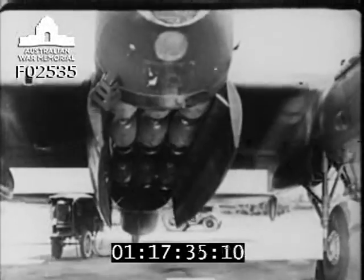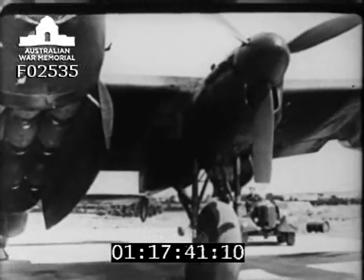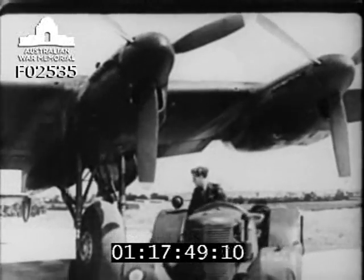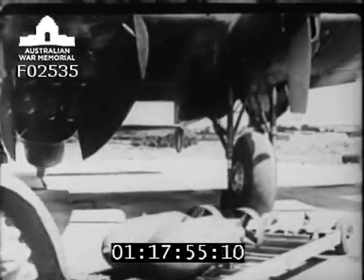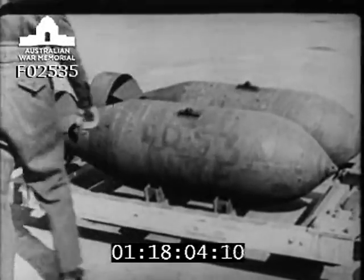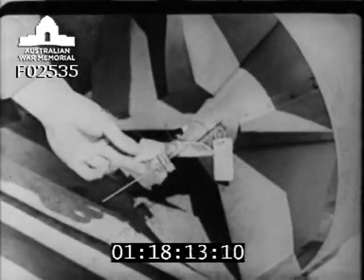This film will demonstrate the method of loading thousand-pound bombs, fused long delay, onto a Lancaster aircraft. Bombs fused long delay are always the last to be loaded onto an aircraft, and are conveyed from the fusing area to the aircraft separately from the rest of the load. They should be checked to ensure that they are marked with red paint, signifying the number of the pistol and that they are fused long delay. Ensure that the safety clip and wire are in position, locking the arming vanes to the tail unit, and that the labels are attached.